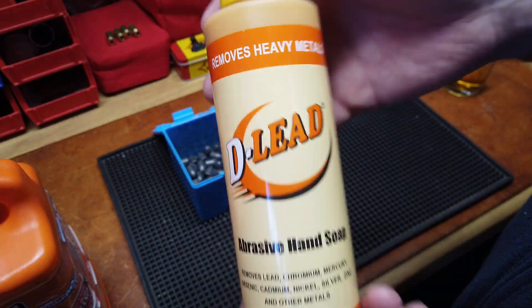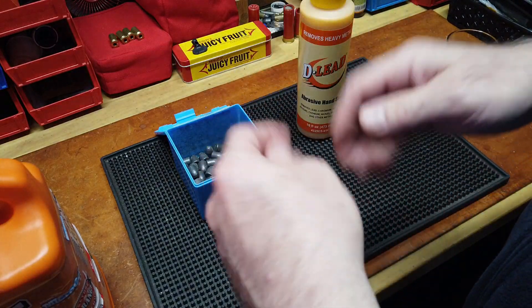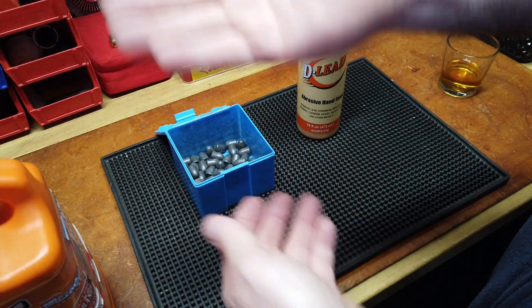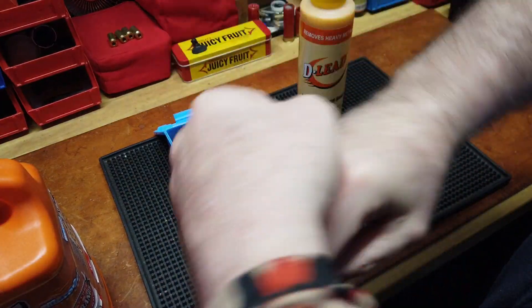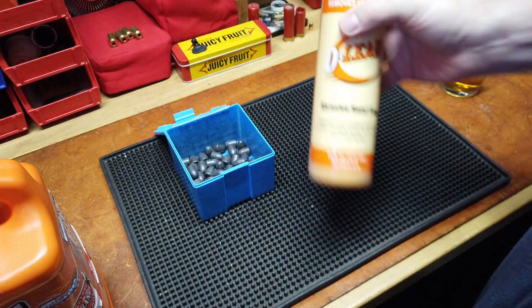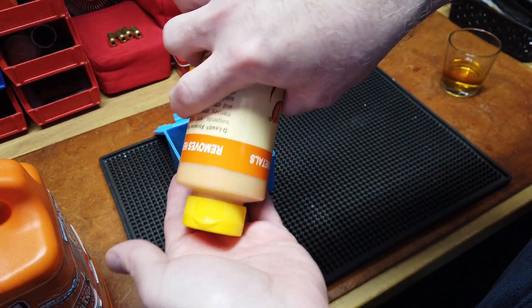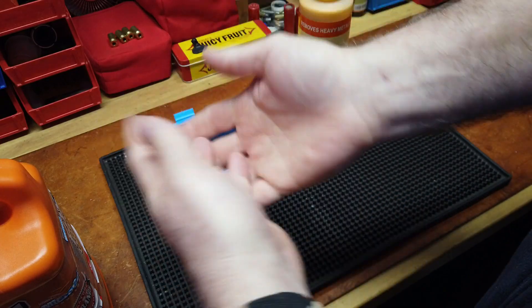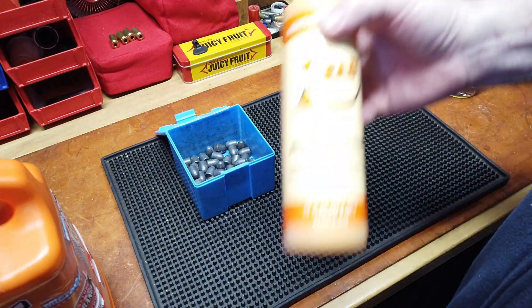I used D-Lead at the range and it was awesome — dynamite. Normally my range cleanup process would be cold water, soap, rinse, another dab of soap, more rinse and I'm good. This was a one-time-only — one squirt, soap, rinse, gone. I was quite happy with it, so I thought let me give it a proper shot.